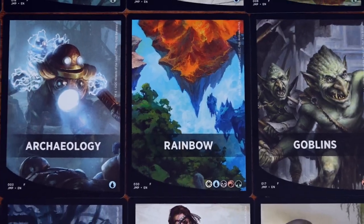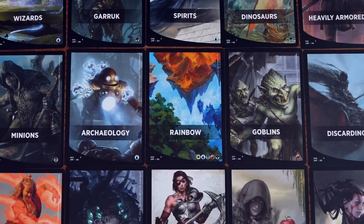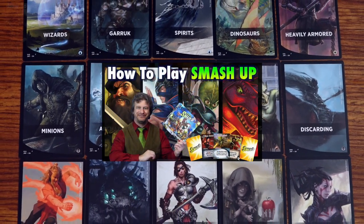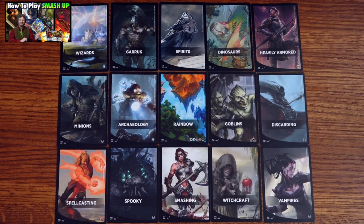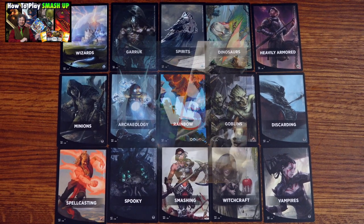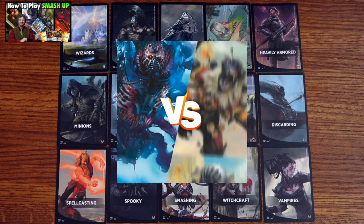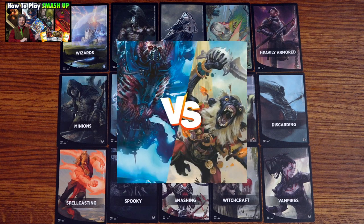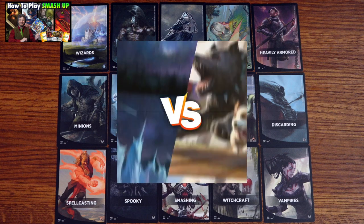With its smash-together, out-of-the-box aspect, the gameplay is a lot like Smash Up — a game I both love and have made a video on. If you're familiar with Smash Up, then yes, Jumpstart is a lot like an MTG version of that game, which ironically was made by a former Magic the Gathering designer. If you're not familiar with Smash Up, I'll be happy to teach you how to play in less than 15 minutes if you check out that video.